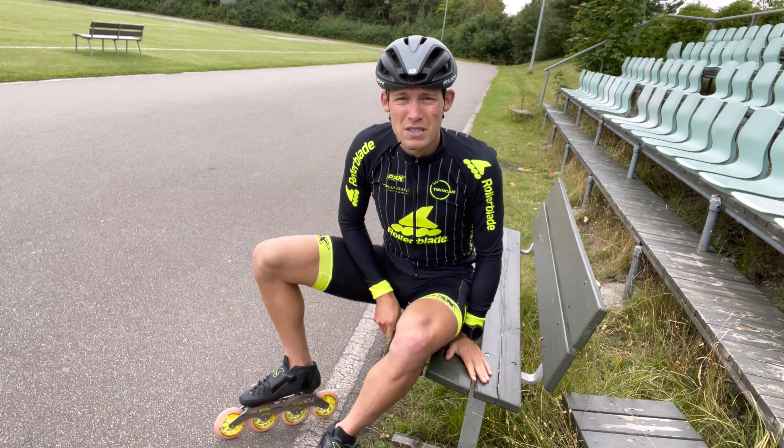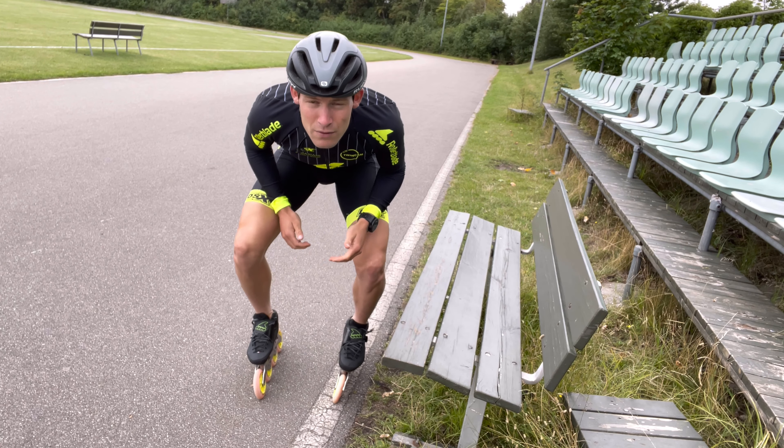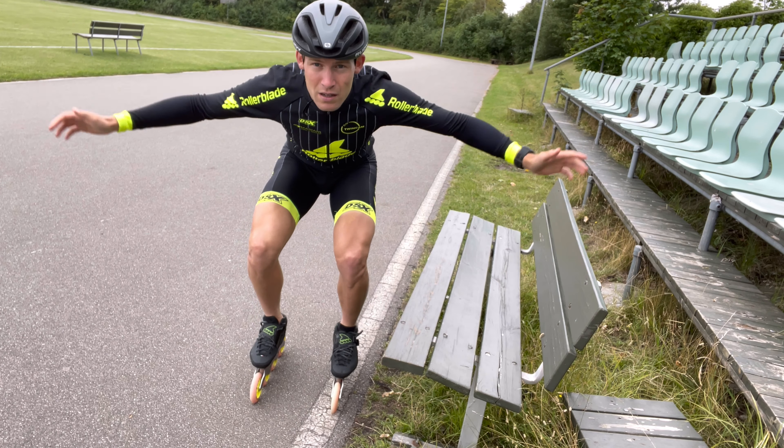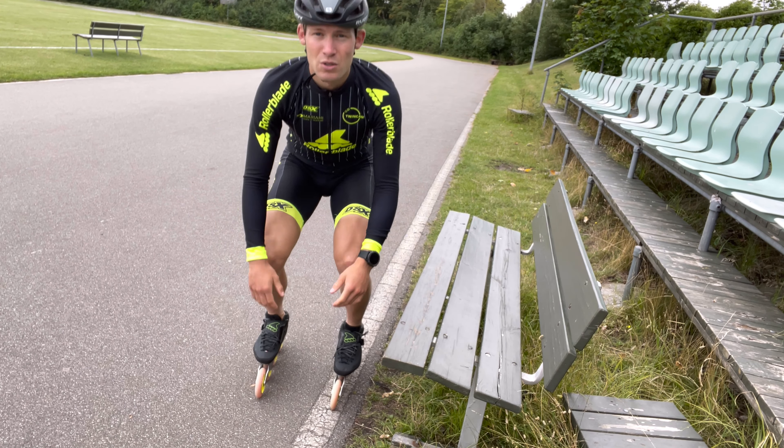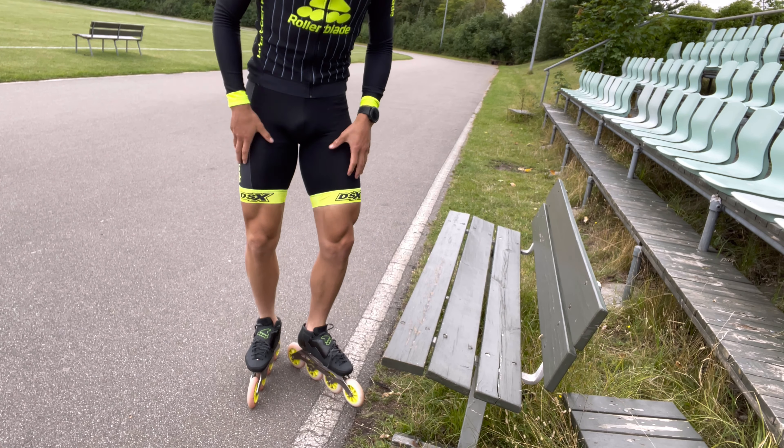Step number one, which we've already touched on, is to be able to stand straight in your skates. There shouldn't be any falling to the inside, falling to the outside, or going backwards or forwards. Once you feel comfortable with that, we can work on the basic position.